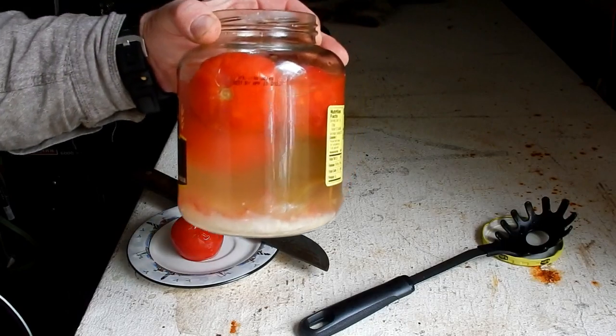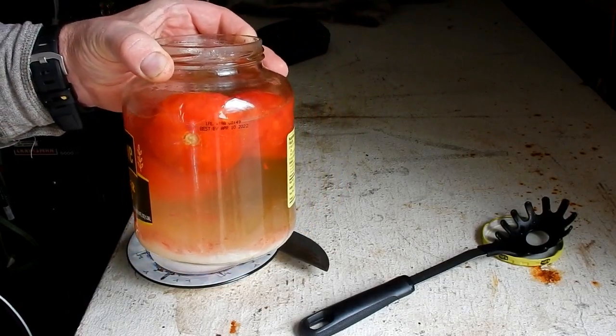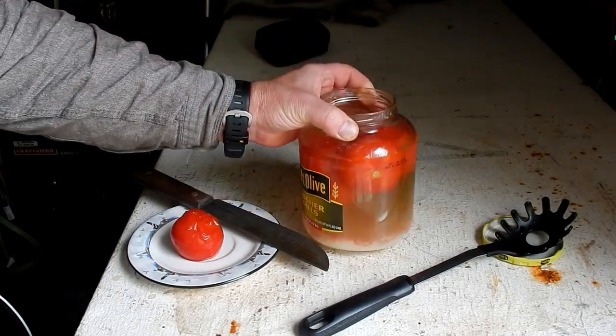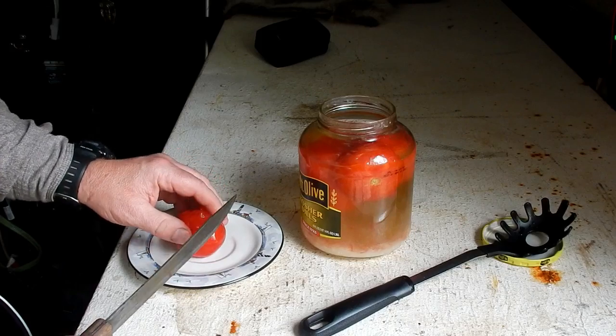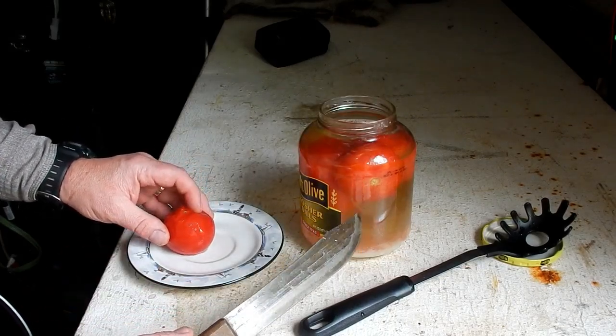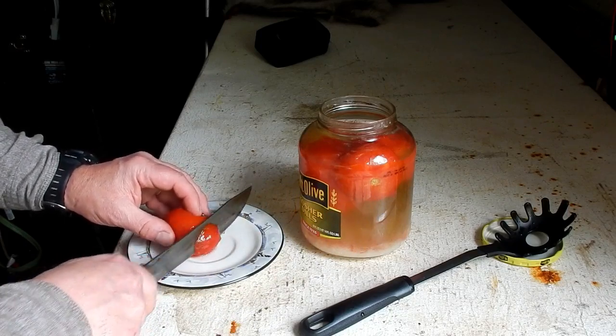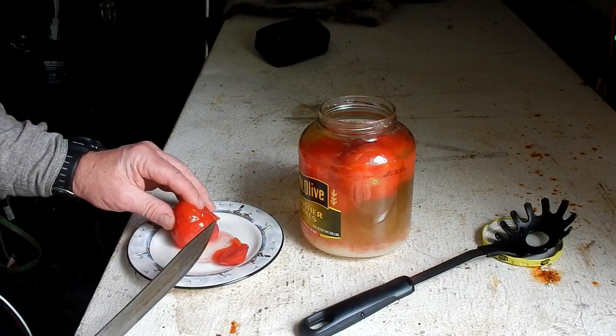You can see it does have a little bit of cloudiness, but that's because I did stir them up. When you first start to ferment these tomatoes they will get cloudy, then it'll clear up. And actually this was nearly the same clearness that I had when I first started.